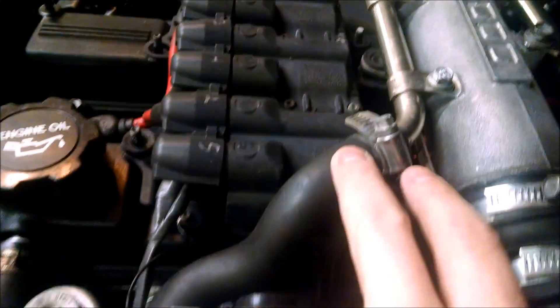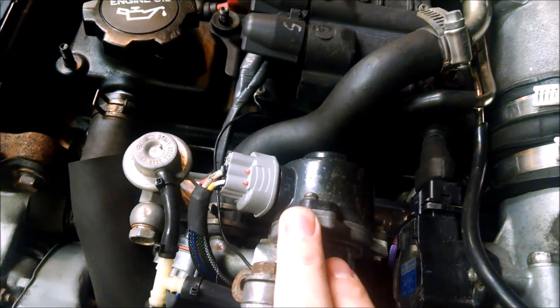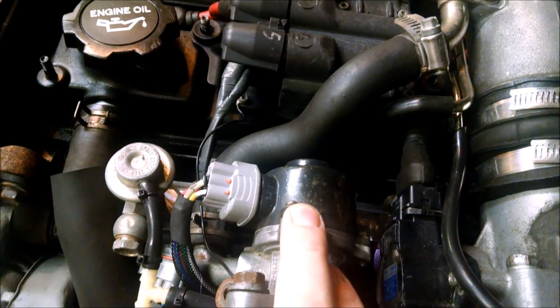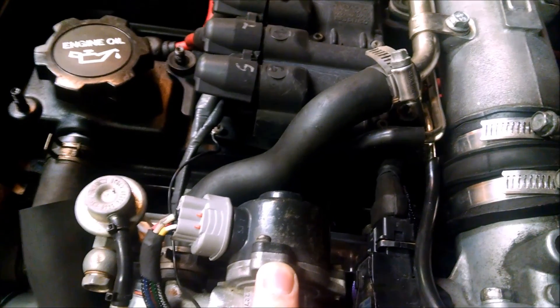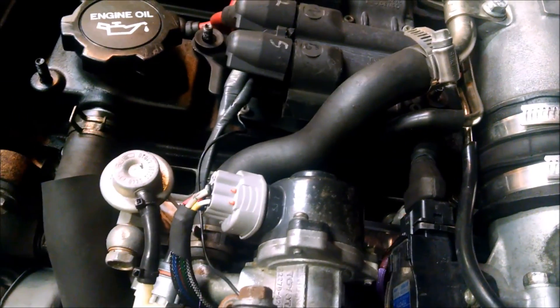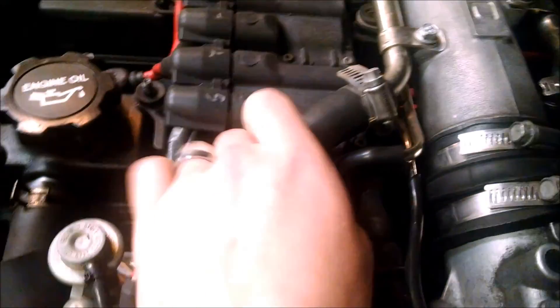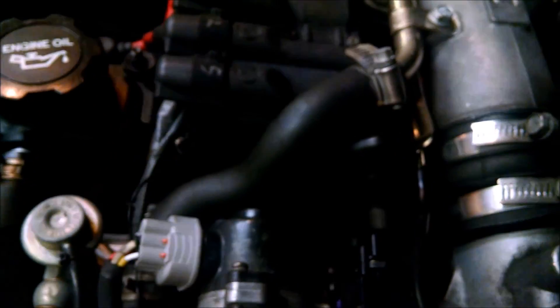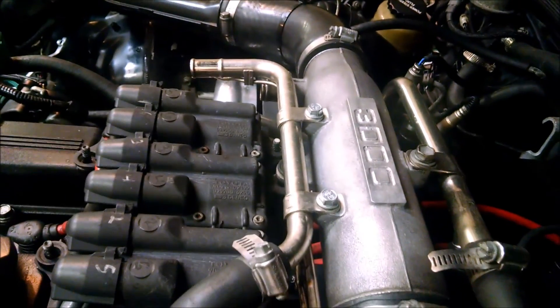The large section of this pipe is for the idle control valve. If you don't have that connected then you need to get idle air from somewhere. This valve works really well on the 7M so if you've got it you should use it and just connect it over. You could just use random hose, although it would certainly look nicer if you had this metal pipe work in there.